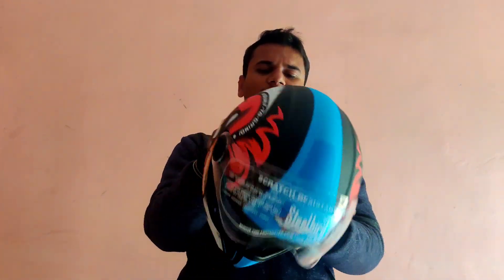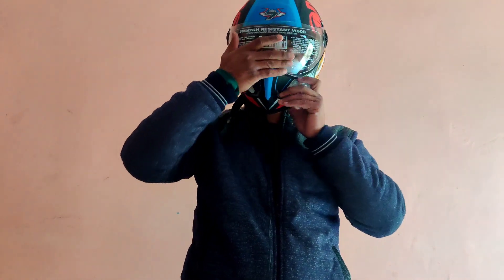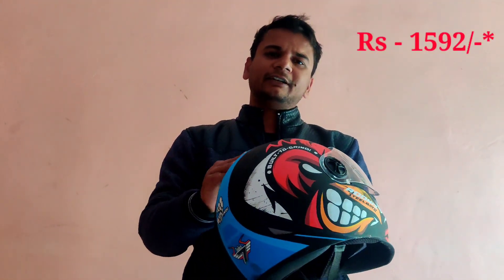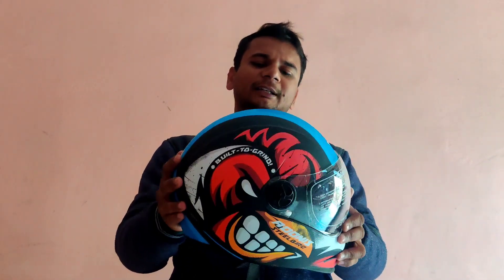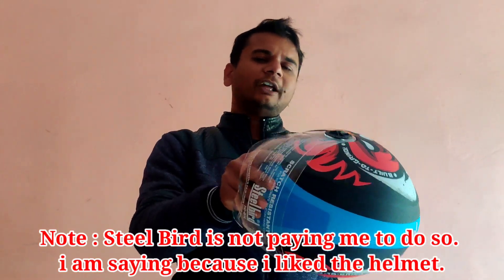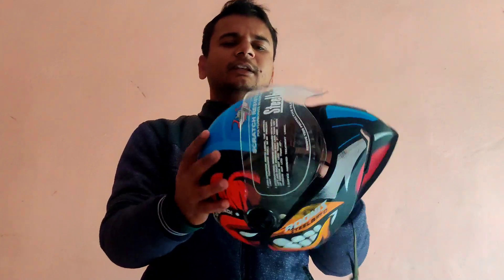The helmet is pretty good overall, first impressions are really good, and it fits well too. I ordered a large size. The overall price is ₹1590, which is why I say it's a decent price for a good-looking helmet. Steel Bird helmets are quite better looking, so you can try it. Cushioning could have been better, but you can't complain for ₹1590.